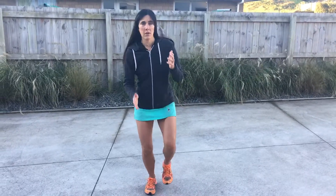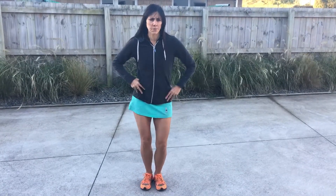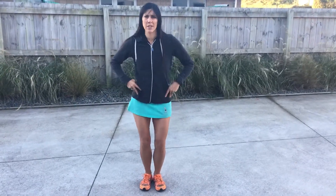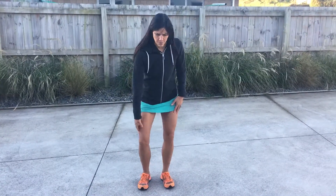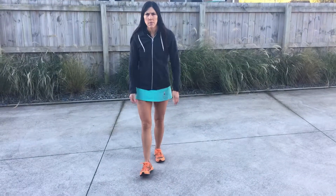Hi everyone, Lisa Tamuri here. I've got a couple of great exercises today that are going to help you be stronger as a runner and more stable through the hips, knees, and ankles. As runners we spend a lot of time on one leg or the other, so we need to strengthen so we don't have a hip drop, knees caving in, or the ankle caving in. We're going to do a couple of exercises to help you strengthen up each side of the leg.